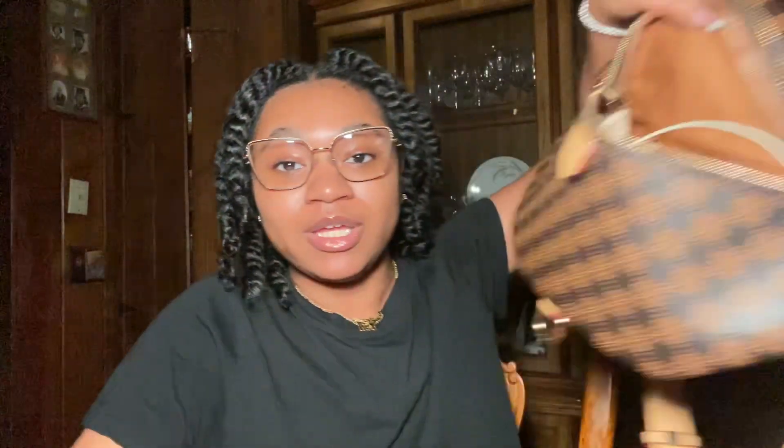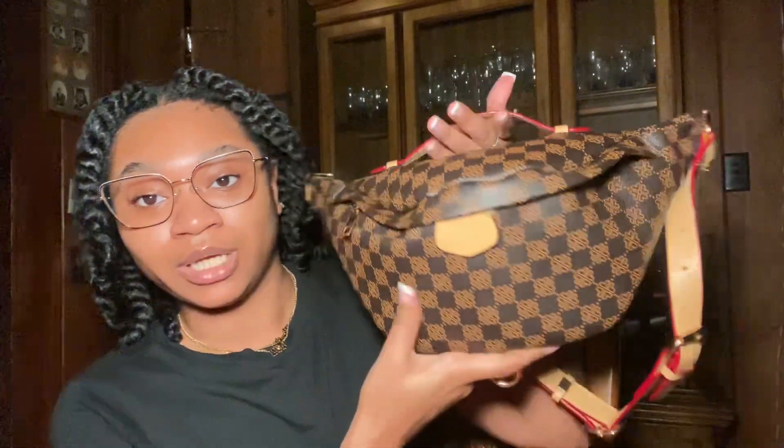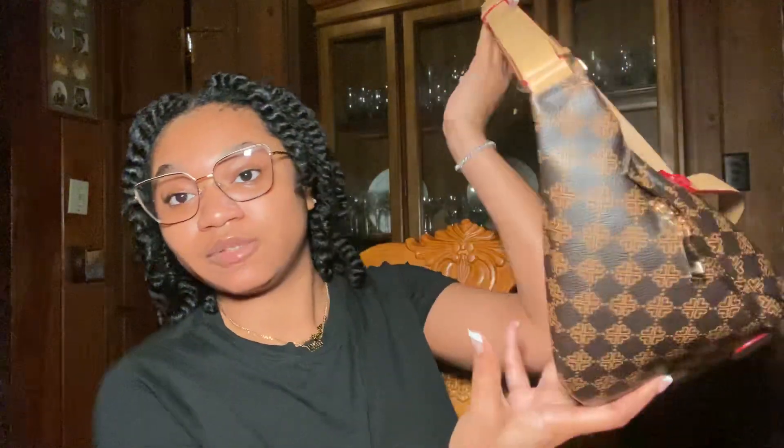Just keep these in your bag. This is my little fanny pack — my everyday fanny pack — and I have a lot of these wipes in here. If y'all wanted to know, I got this fanny pack off Amazon as well. It's so cute, I carry it every single day. This is my everyday bag when I don't want to carry my designer bags. But yeah, back to the wipes.